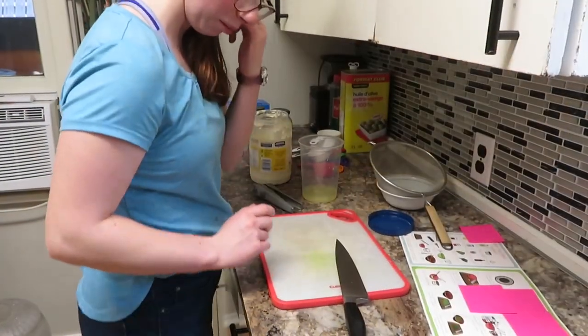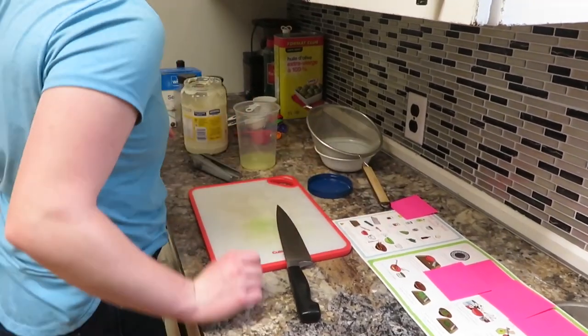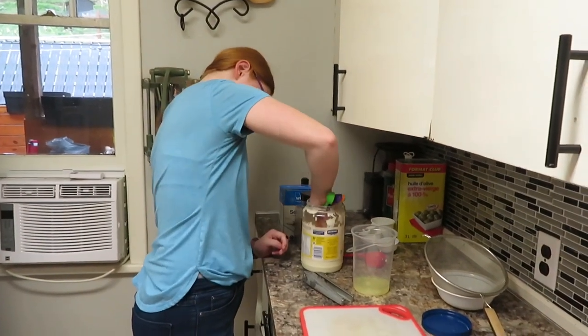It's time for mayonnaise. How much do you need? Two tablespoons — but doubled, so four tablespoons. You're going to be a math pro by the end of today.